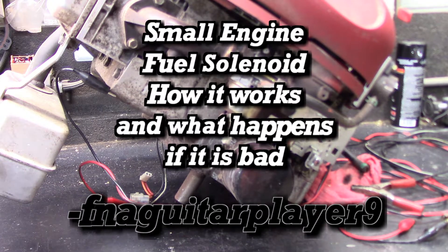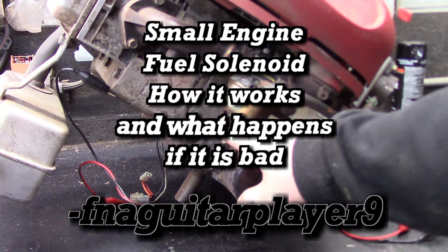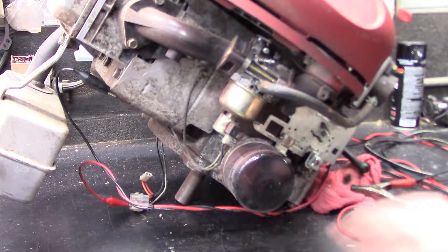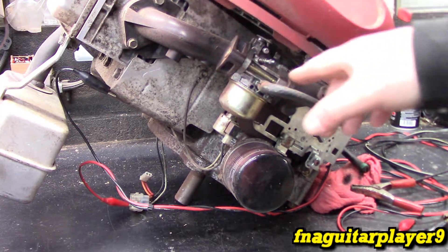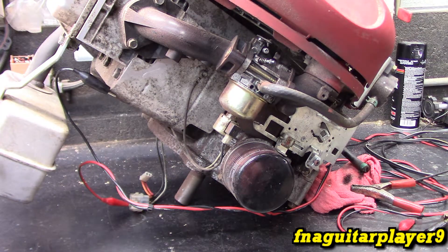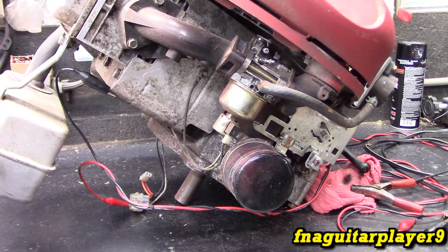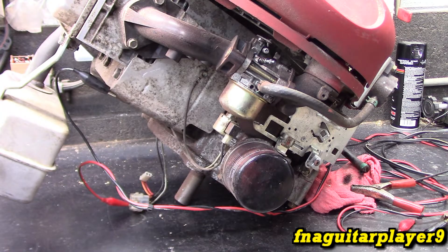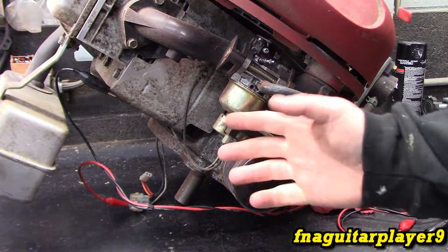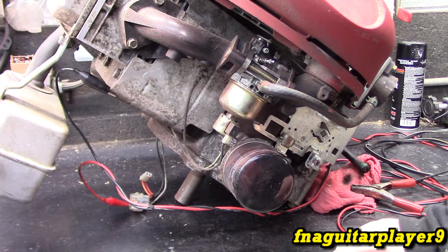I want to make a quick video talking about the fuel solenoid on a lot of engines. This is mainly found in larger engines — this is a single cylinder 17 and a half horsepower riding mower engine — but they've been around for years and they're on just about all of your bigger riding mower engines, even your V-twins and everything like that. This video is going to talk about what it does and a couple problems that happen if it's bad.